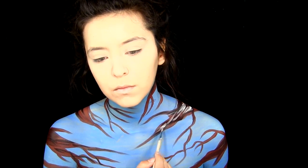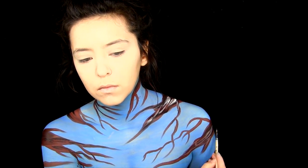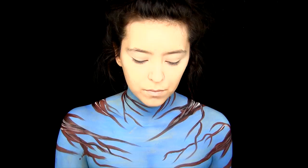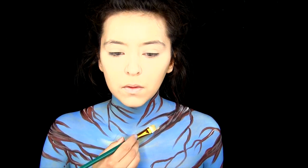So now I'm going to be doing some highlights with some white face paint. We just added some shadows and now it's time for some highlights. I'm just doing this randomly with fast brush strokes — it doesn't have to be perfect. Next I'm going to be taking some gold and putting that in some blue areas in between the branches and blending it in a little bit.